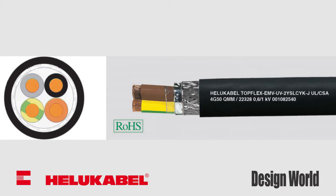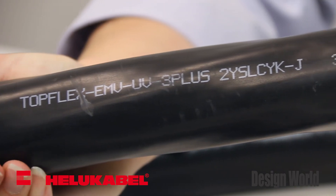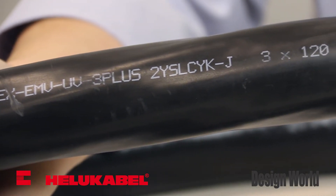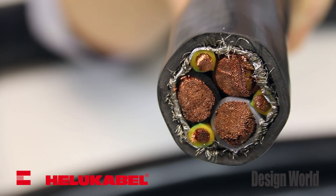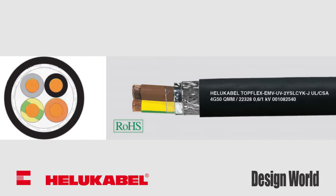Next is the EMV-UV-2YSLCYK-J, which also employs a 3 power plus 3 reduced symmetrical ground conductor design to supply power to frequency converters. It ensures electromagnetic compatibility and operating equipment where the fields of electromagnetic interference might cause adverse effects on its surroundings. This cable is ideal for companies who export machinery for use in international locations.